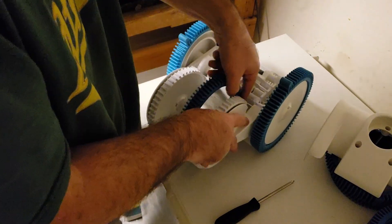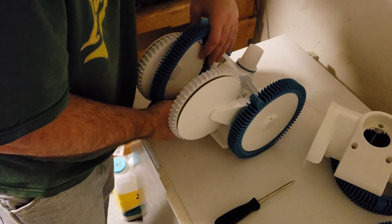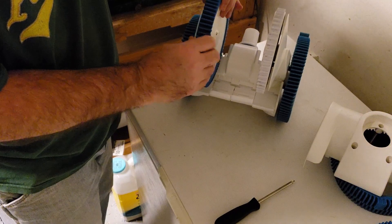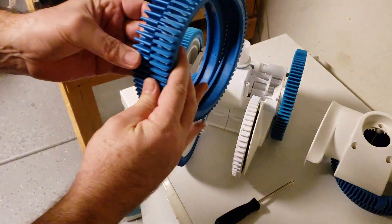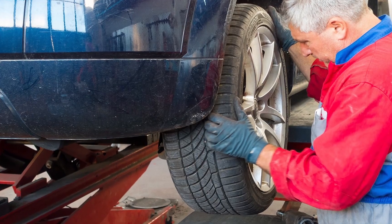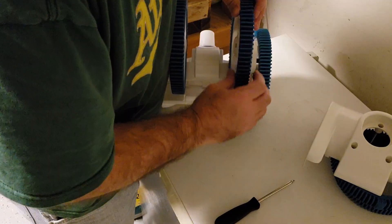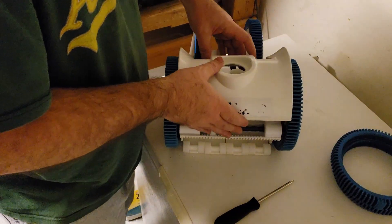It looks like they took the wheels off to install the new tires, but you don't have to do that. These tires can be a little finicky, but with a little effort you can get them on there. It looks like the tread was worn a little unevenly, so it may not be a bad idea to rotate these tires on your pool vac every once in a while, just like you do on your vehicle.